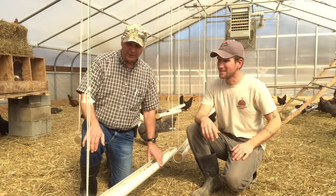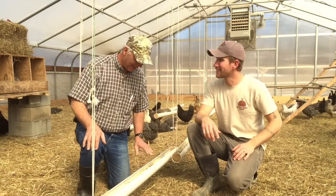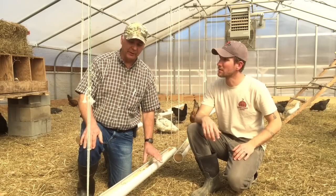Actually, John, this is a pretty good, novel idea. It's not the first time I've ever seen PVC feeders, but the first time I've seen them set up this well. You've got them on ropes so you can adjust the height of the feeder, which is very important.